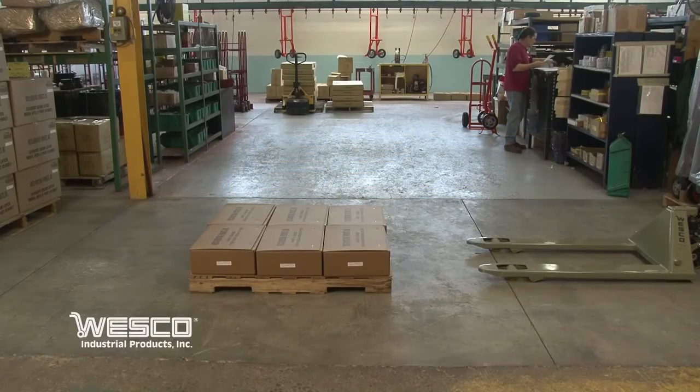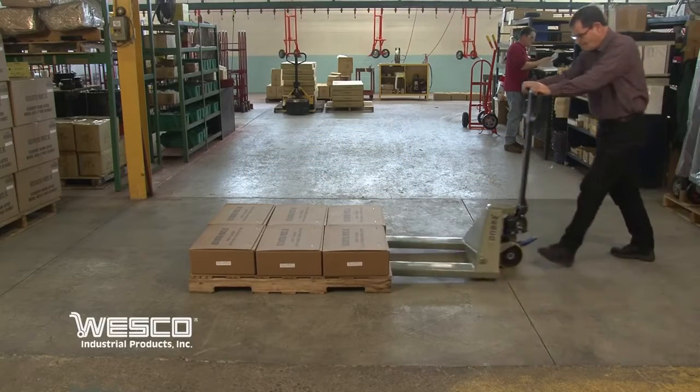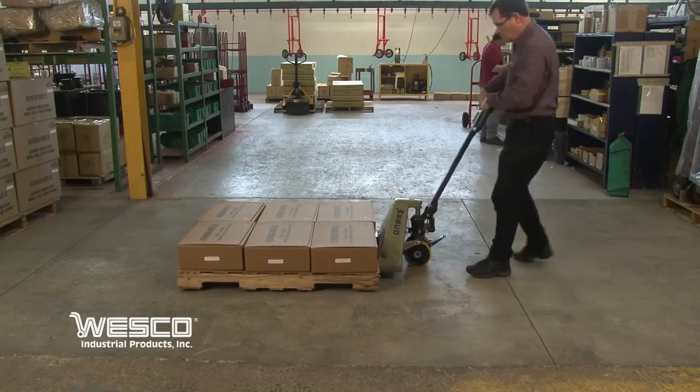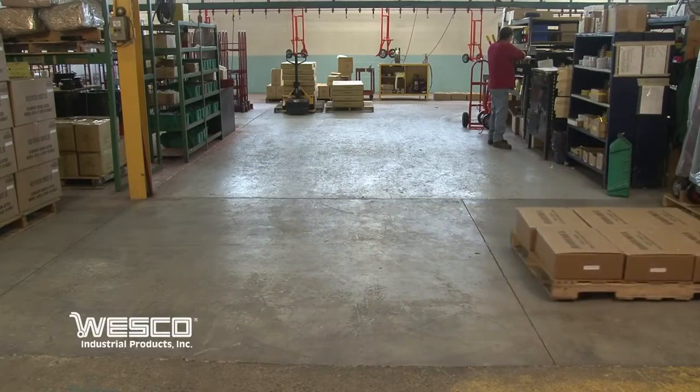This is the Wesco Quick Lift 27 inch by 48 inch pallet truck. It features a foot pedal that makes it quicker and easier to lift a pallet off the floor. It saves the operator time and reduces the effort needed to quickly lift and move pallets.